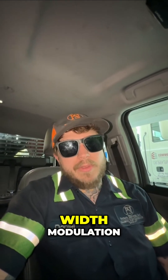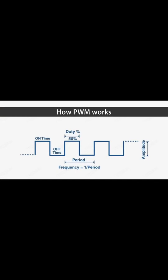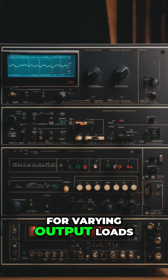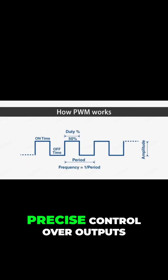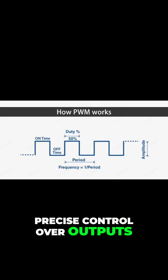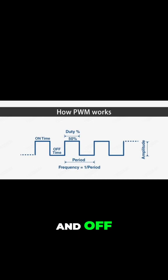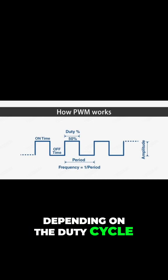PWM stands for Pulse Width Modulation. Pulse Width Modulation is a digital control method for varying output loads. This allows for more precise control over outputs. Pulse Width Modulation operates by rapidly cycling on and off, almost imperceptibly, depending on the duty cycle.